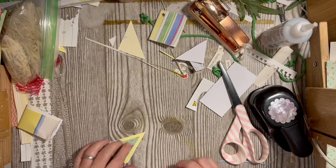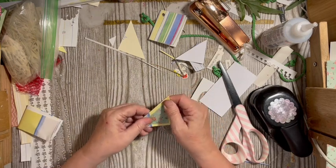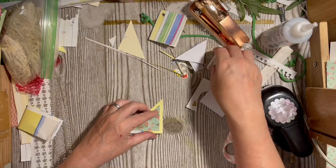There we go — a layered, little layered tuck. Technically, two things done to it. We need a word.